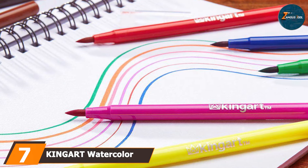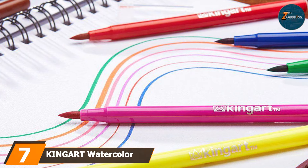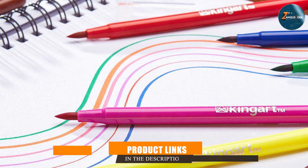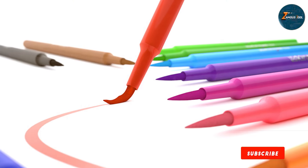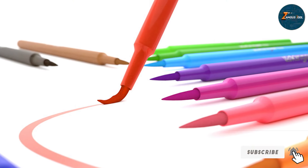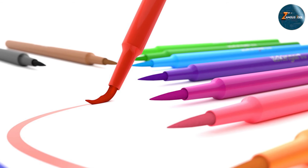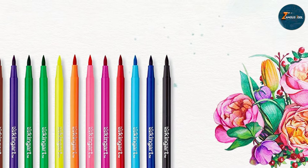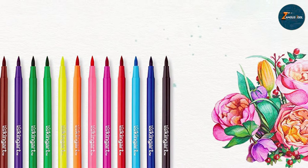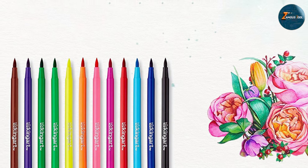Last but certainly not least, finally at number 7 we have KingArt Watercolor Effect Brush Markers, offering 12 colors with a unique watercolor effect. These markers are designed to mimic the look and feel of watercolor painting, making them perfect for creating soft, blended effects in your coloring books. The design of these markers is elegant and functional. The brush tip is flexible, allowing for precise control over your strokes. The water-based ink can be blended with water to create beautiful, translucent effects that mimic traditional watercolor painting.